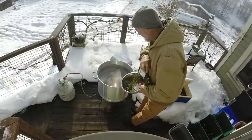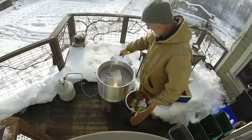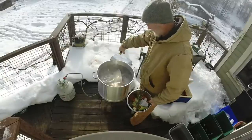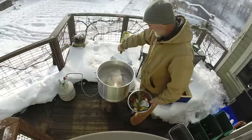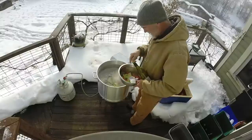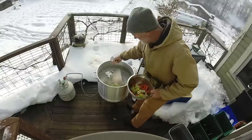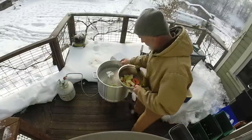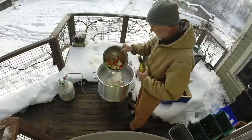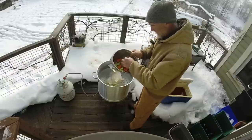We've got the hog's head covered up now. I'm adding a bottle of cheap white wine to the mix, some rosemary, peppercorns and a few spices. I've got a few bay leaves in here, celery, carrots, and garlic. I've got a couple of hot peppers in here too — Serrano hot peppers.